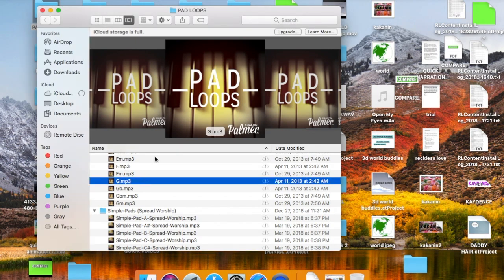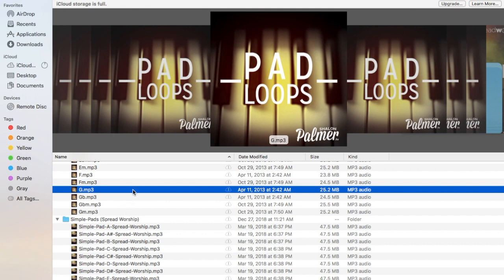Here's what I did: since I'm playing in the key of G, I picked up an MP3 in the key of G from my pad loops collection.